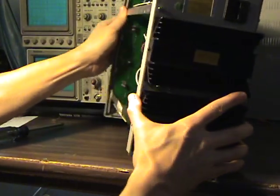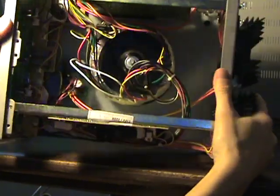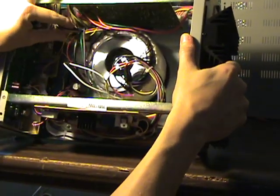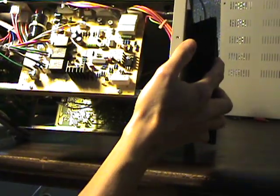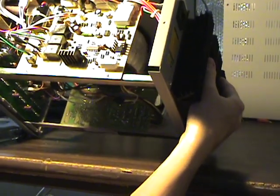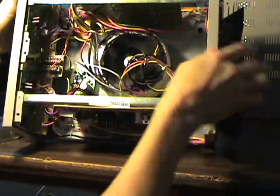One side and then the other - it's not bad inside. I don't see anything that makes me say 'wait, what is that, that doesn't look safe.' It actually does look like it's dressed out pretty well. Everything is single-sided boards, everything's silkscreened pretty nicely.